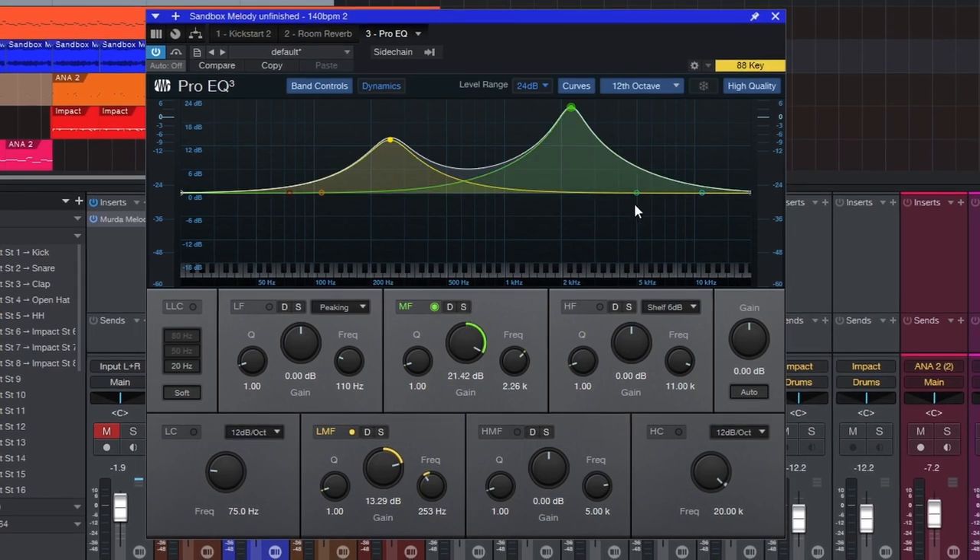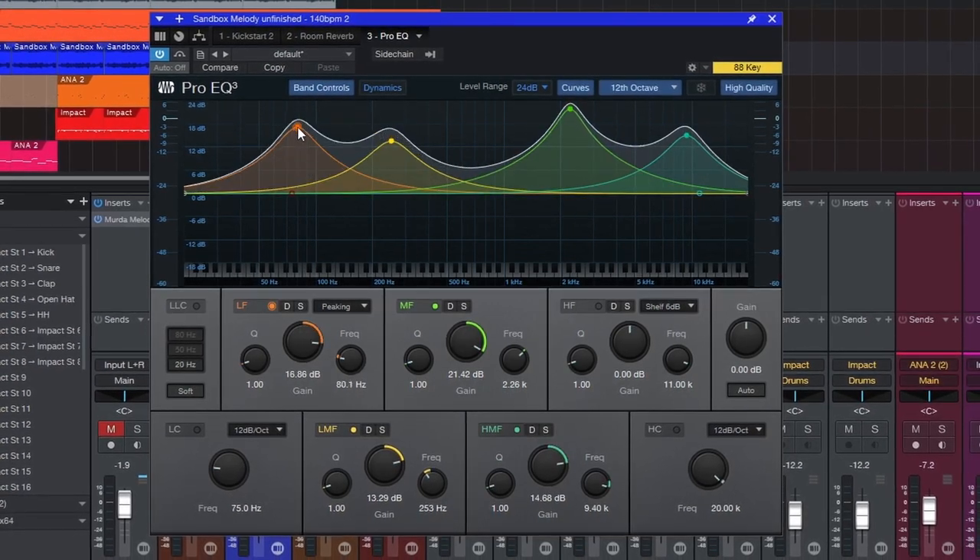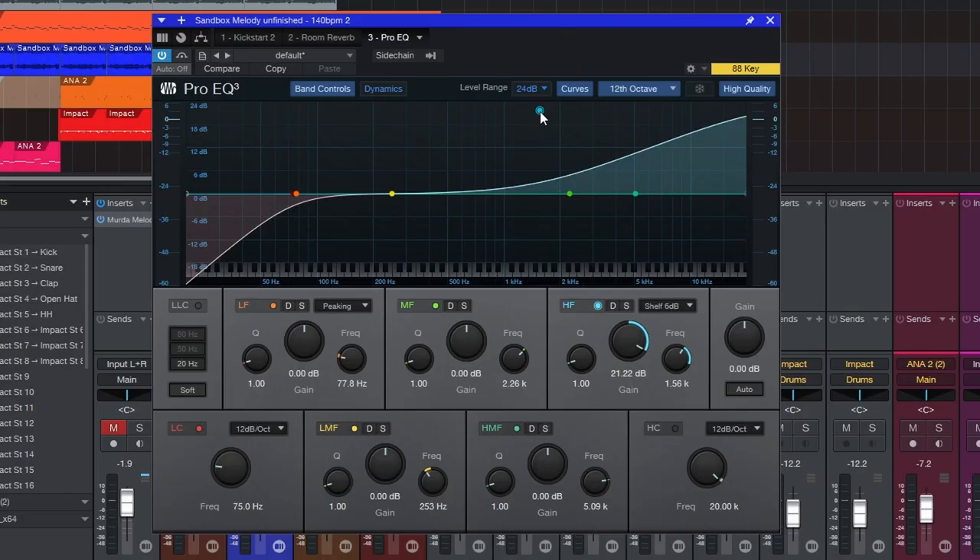Mistake number one is not cutting before you boost. Beginners are notorious for grabbing an EQ and just boosting everything to the max. Please don't do this, especially if you are just starting out. If your vocal is too muddy, it doesn't need more top end — it needs less mud.